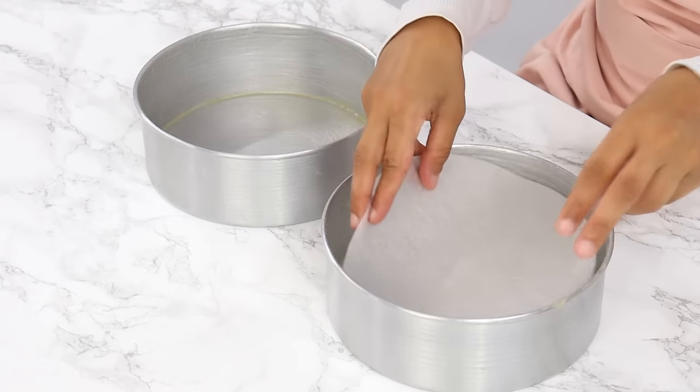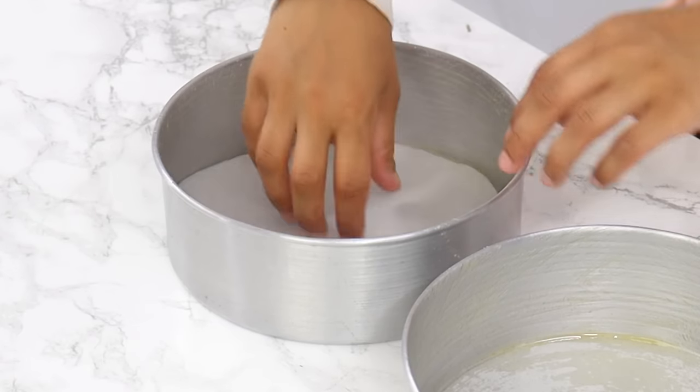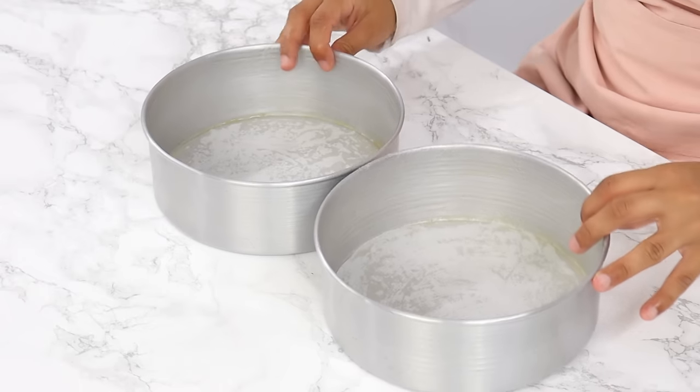The sprinkles in funfetti cakes do tend to sometimes stick to the cake pans, and that's why I like to line the bottoms. Once that's done, set your cake tins aside.